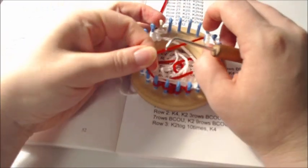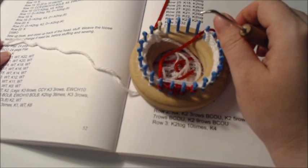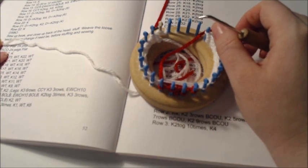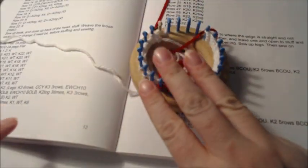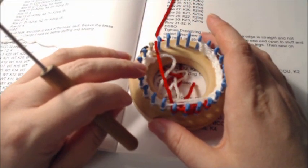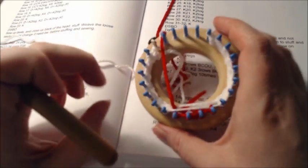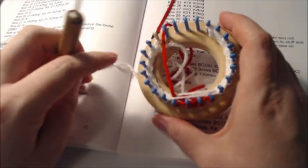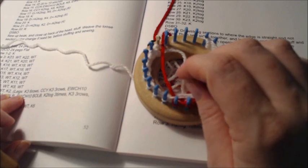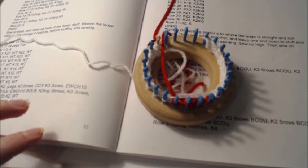You're going to repeat those last two rows for a total of three more times. You'll notice a gap developing, and I'm going to show you a little trick to tighten that up. Go ahead and pause the video, get your six repeated rows done, and when we come back we'll continue on with the head.